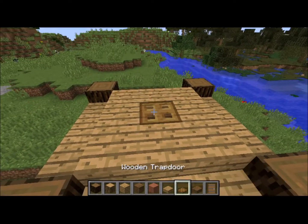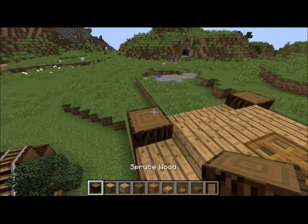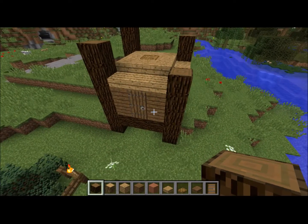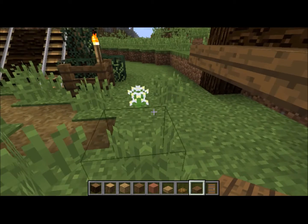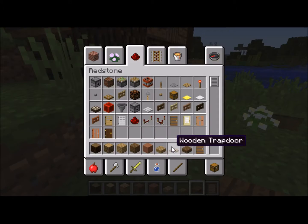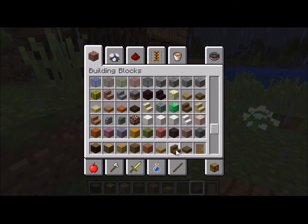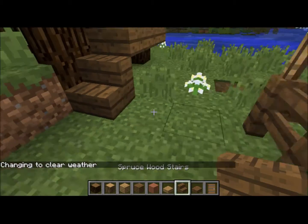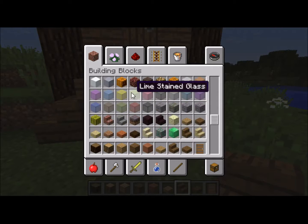One more trapdoor in the roof. Like we did before in the fishing hut, we'll make some of these higher and some lower. We need a way to get in — going straight up is a bit boring, so maybe coming around to the side would be better. It never stops raining in this place, honestly — just like typical Yorkshire weather.